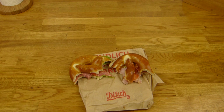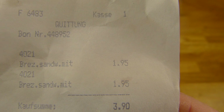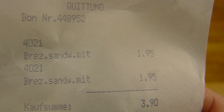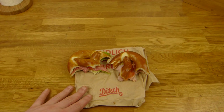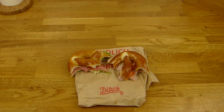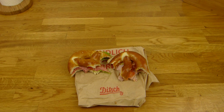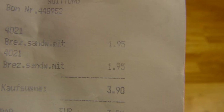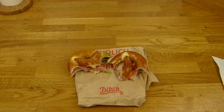So, Ditsch Bakery again. This one is from Friedrichstraße, right in the middle of Berlin. It's a pretzel sandwich for 1.95 euros. It's pretty expensive for just a little pretzel. One is with ham and one with salami. Unfortunately there was no cheese — otherwise I would have taken cheese instead of ham.